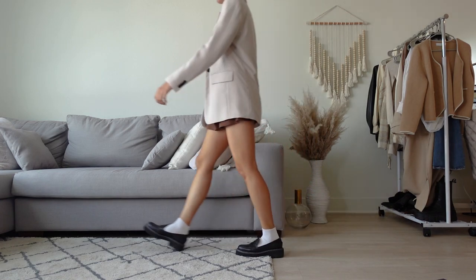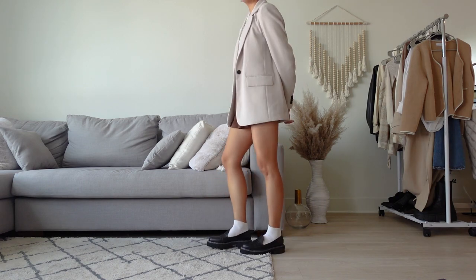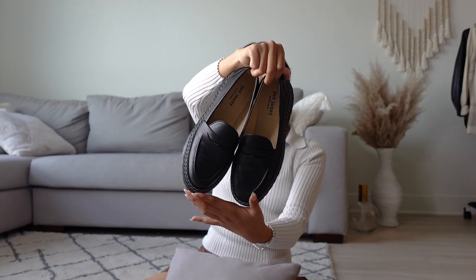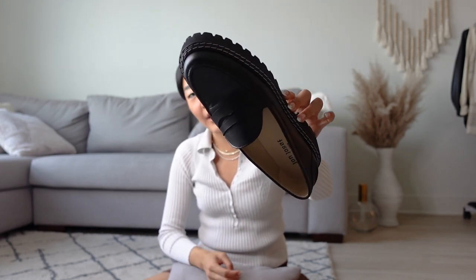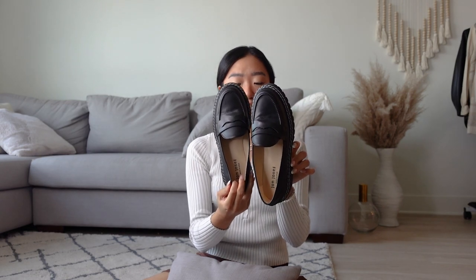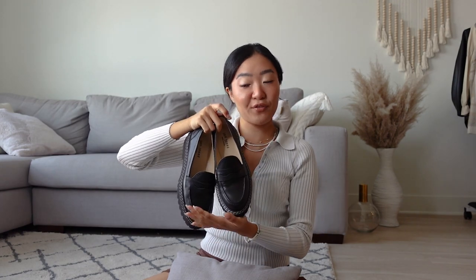My final shoe for this haul is these loafers from John Joseph. These shoes are actually made in Spain — it's a new brand I just came in contact with, and they also sent me this pair. They're about $180, and I feel like these loafers are a little different from every other loafer I've seen. This one gives me a Doc Martens feel because of the seams, and it's really sturdy. Having a black loafer is an essential. This one is super high quality — you can tell it's really thick. At first it was a little difficult to break in because it's actual leather, but just wear it enough and it gets comfortable. These shoes are going to be a perfect addition to my spring and summer closet.